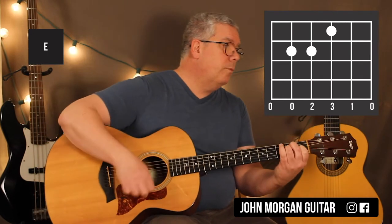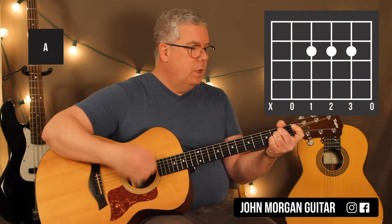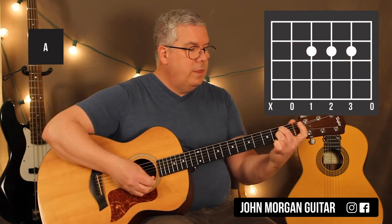You're going to do that 4 times, then you're going to go to an A chord for twice. An A chord is the 4th, 3rd, and 2nd string at the 2nd fret.